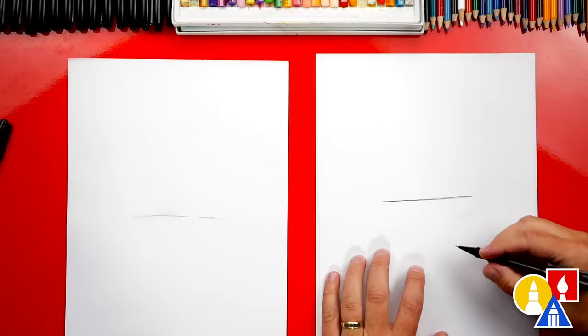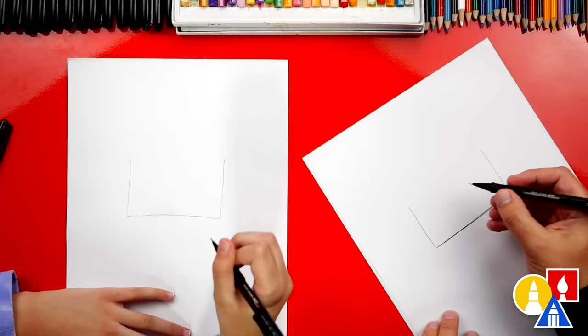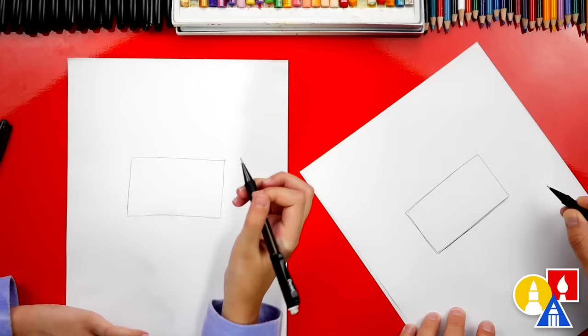Next, let's draw two straight lines up — one on the left side and one on the right side. Then we're gonna connect those two lines at the top, and we should have our first rectangle shape.